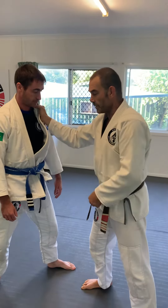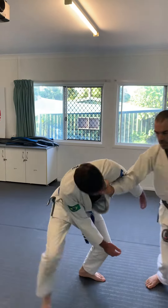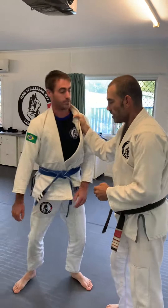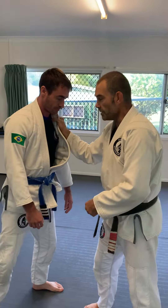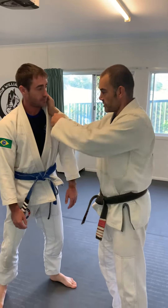All I have to do is grab his hand and drop my body. Just keep your hand under his chin and keep his head away. So if he wants to come in, just point under his chin — not up here, because he can still go under.